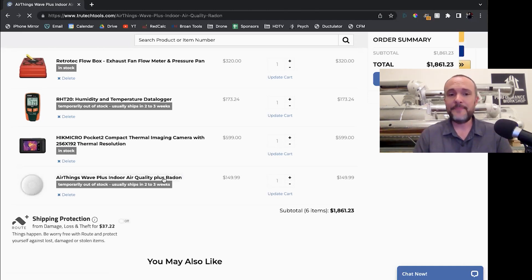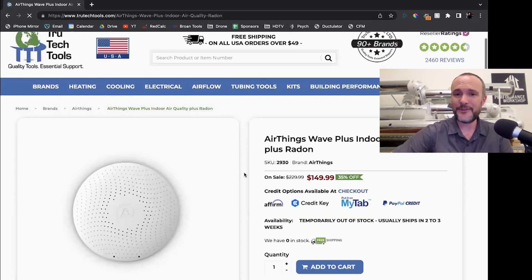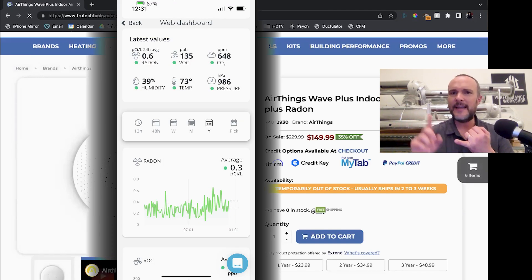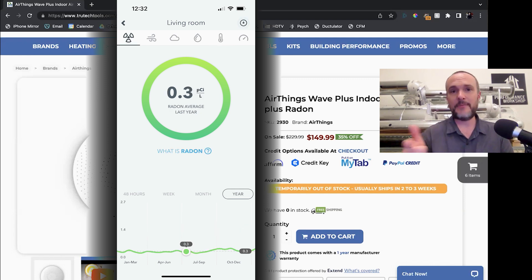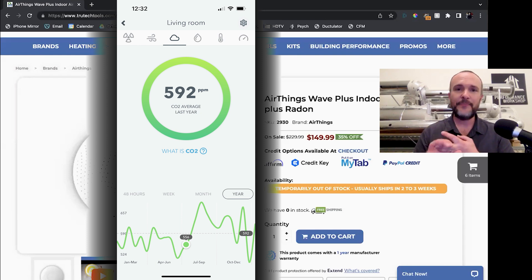The last thing on my list is $150, and this is an Air Things Wave Plus. I have a lot of monitors in my house that I use to monitor things like particulate matter, VOCs, and carbon dioxide. This one is the one that I trust the most when I use it in my own home. This monitors radon on top of all those other things and it data logs as well. So it's basically a data logger for $150 that lives in your house and does CO2, TVOC, temperature, and humidity.